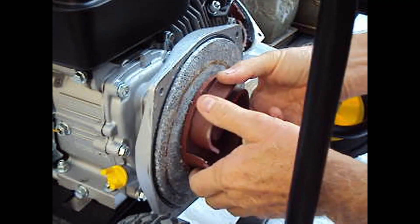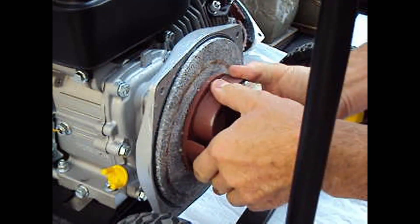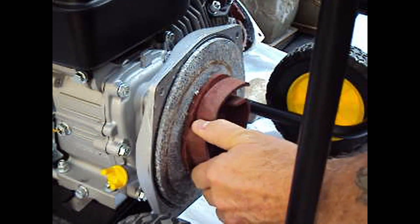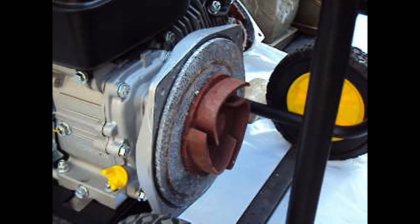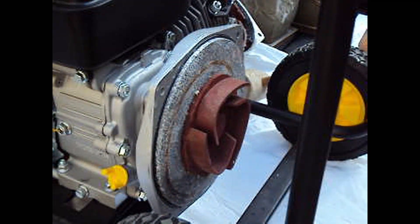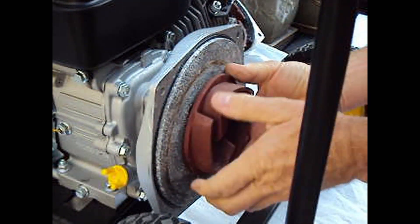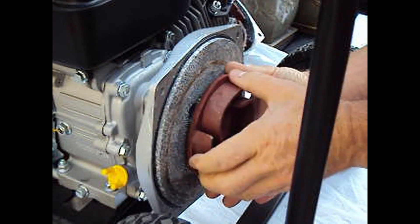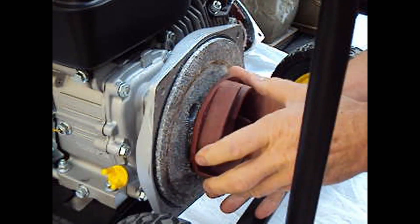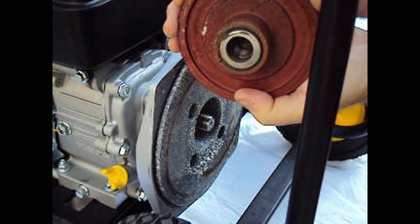In order to get to the seals, they are behind here. This is threaded on and you have to hit it on the left-hand side to unscrew it. Just make sure your engine is off — maybe even pull out the spark plug cover so it won't start — and hit it with a hammer. That was pretty easy and we just turn and unscrew it.